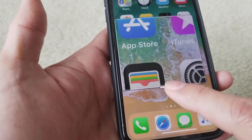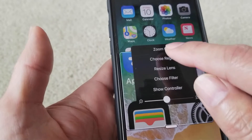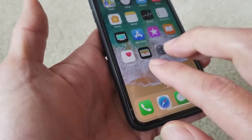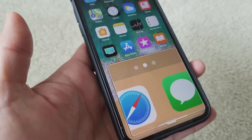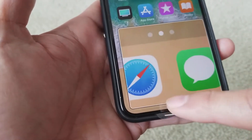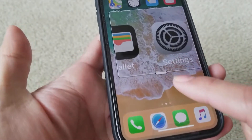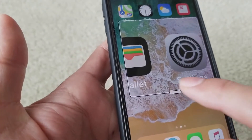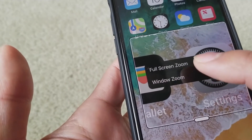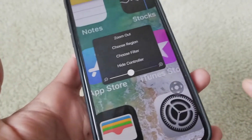That bar right there sometimes isn't working properly to the touch. Right now you're zoomed in, so if you click zoom out you'll go back to normal mode. When you press three fingers and double tap again it pops back up. You can tap that tiny bar to choose a region or do a full screen zoom.